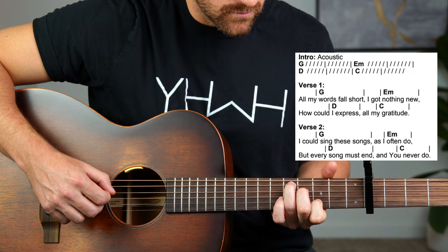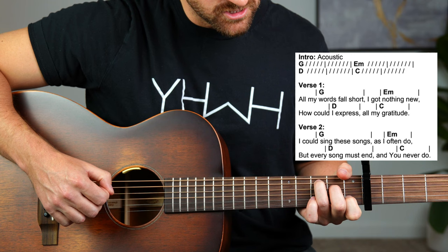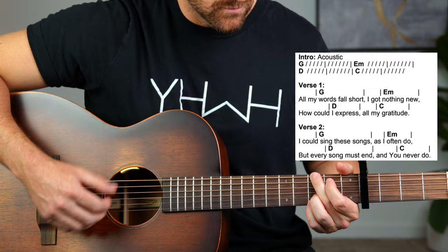Then also if you wanted to, you could do this D chord — it's just your C shape, C major, slide it up two full frets. And you can do that picking-wise whether you use these full chord formations or if you just do the bass notes.